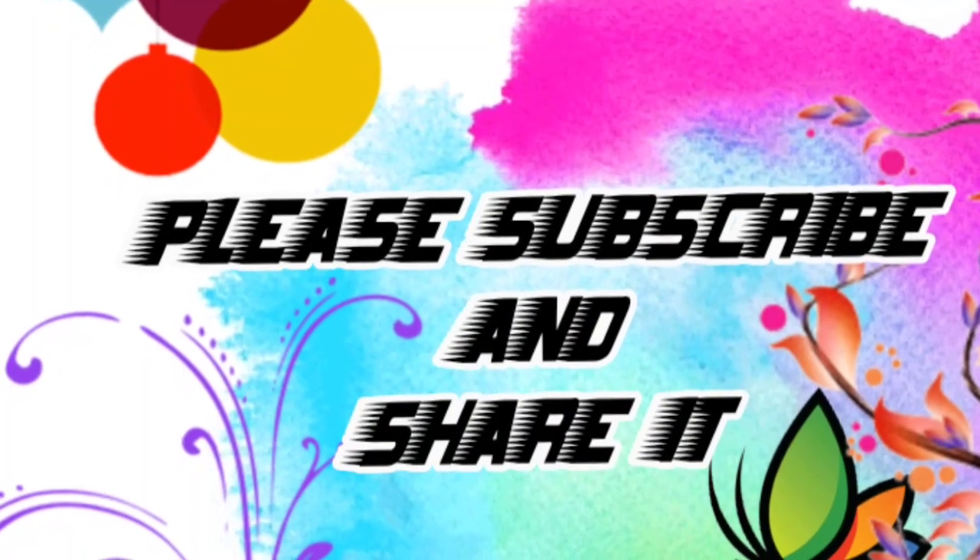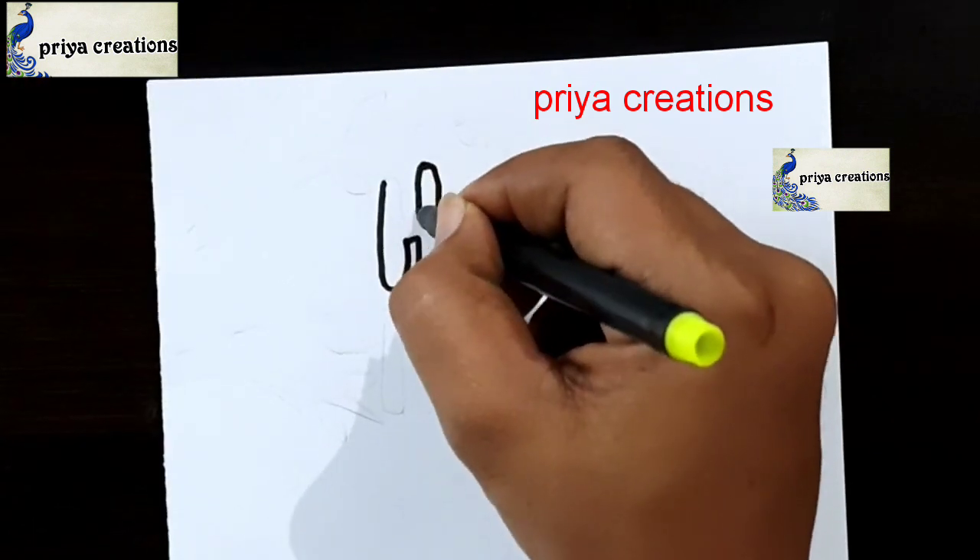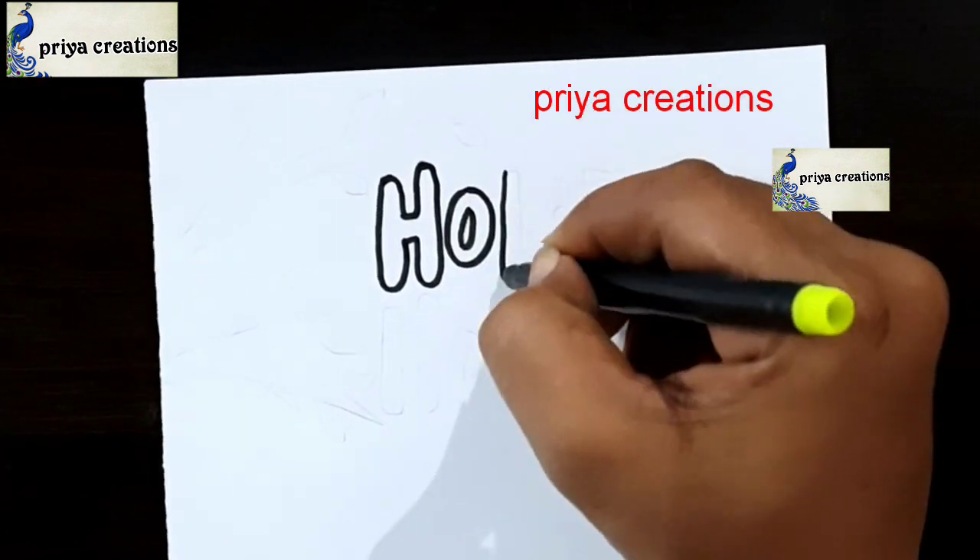Welcome to Play Our Creations. Don't forget to like and subscribe, and let me know which design you'd like me to draw next. Here I am using black color sketch pen to draw this design.